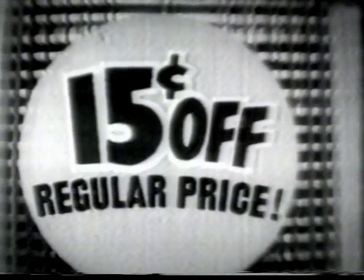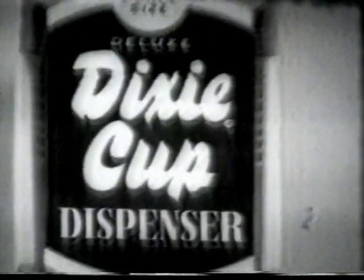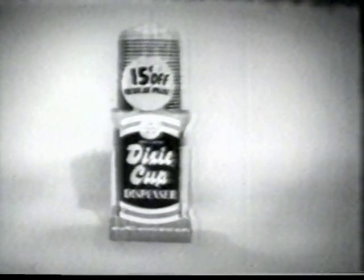Here's a special introductory offer. Get 15 cents off on the new, more durable, deluxe Dixie Cup dispenser, available in the paper goods department of your favorite store. Get yours today.